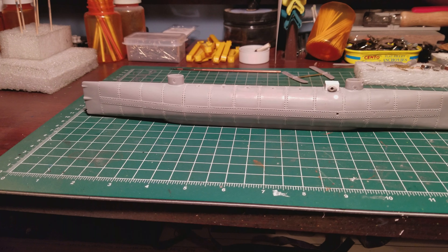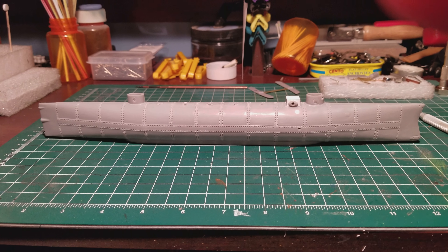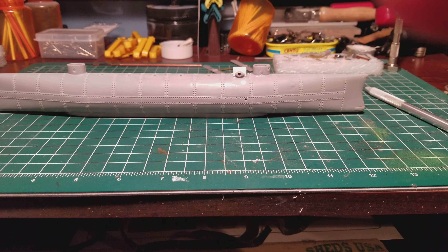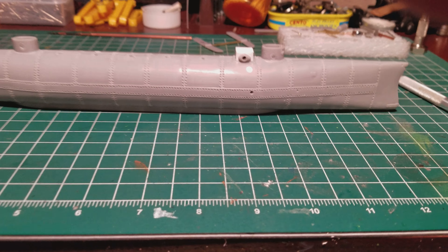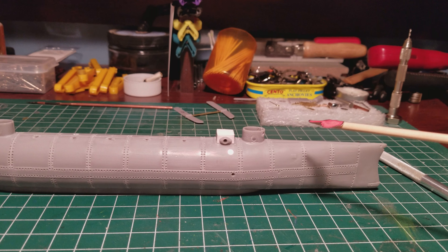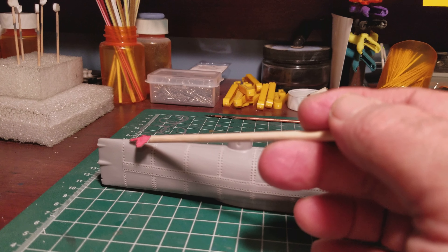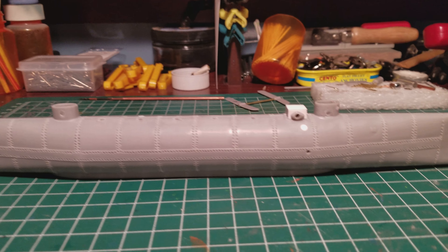I kept track — it took me approximately nine hours and 30 minutes to drill 1,880 rivets. And I'm still not done, because there are rivets that go around the hatches, rivets that go around the snorkel box, and rivets that go around the dead lights.